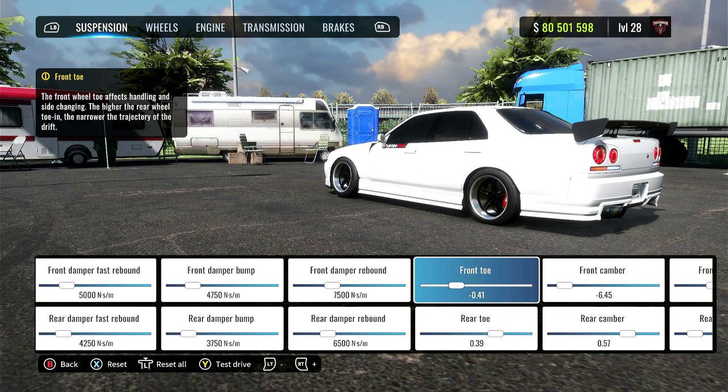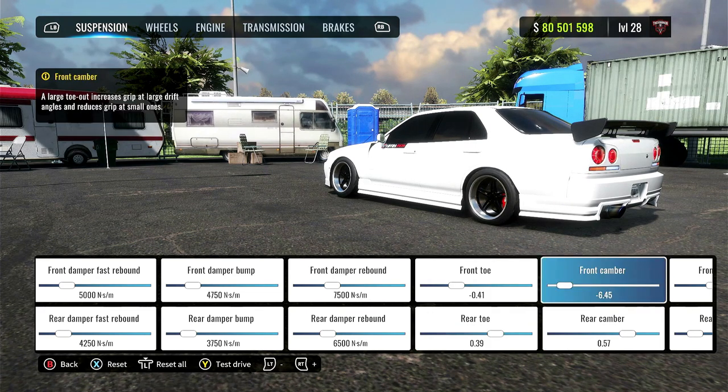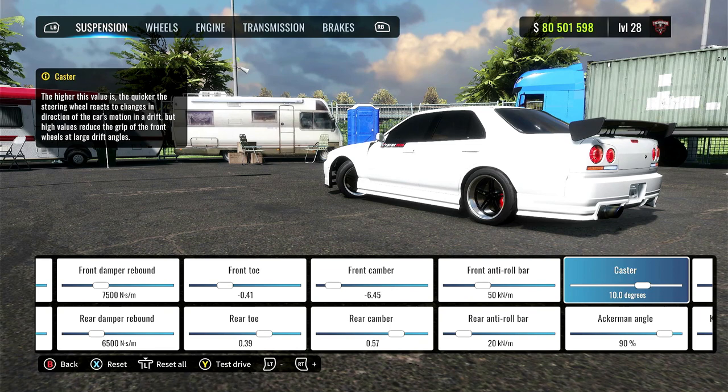Front toe around negative 0.40. The rear toe around 0.40. The front camber around negative 6.50. And the rear camber around 0.60. Front anti-roll bar is 50. The rear is 20.